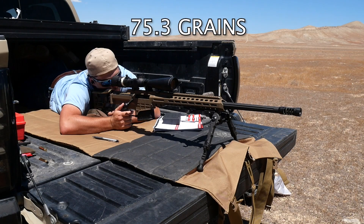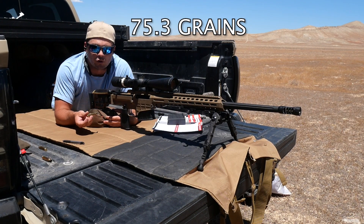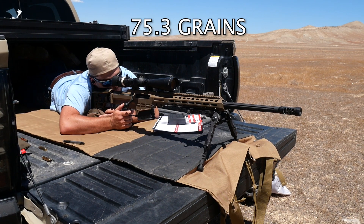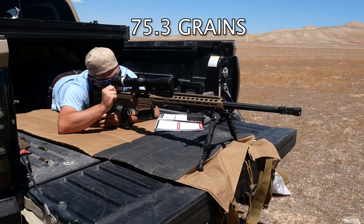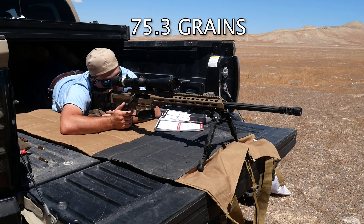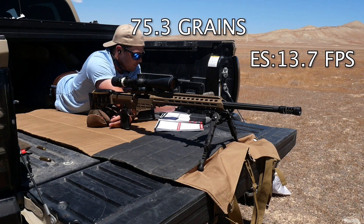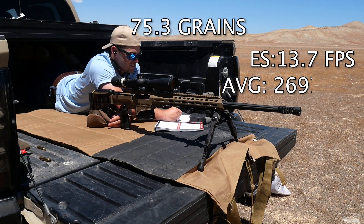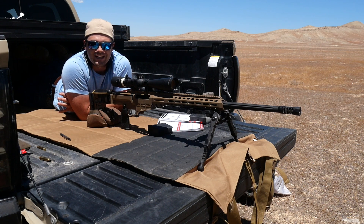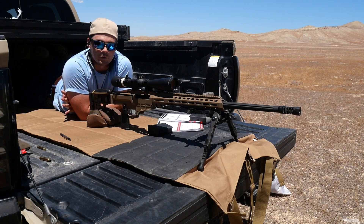Now on 75.3 grains. Velocity: 2688. Definitely no signs of pressure — everything looks good. Final reading: 2696. That gives me an extreme spread of 13.7, an average of 2697, and a standard deviation of 4.9. That is much better. What I'm looking for is anything that comes in under 10 as a standard deviation — that's kind of the golden limit for where you're going to be the most consistent.